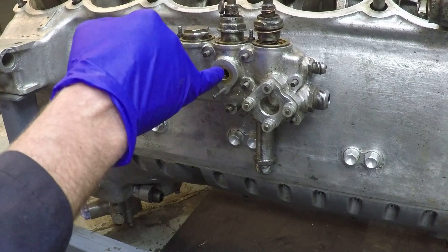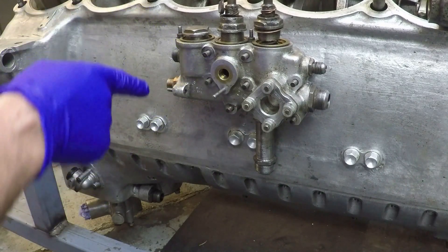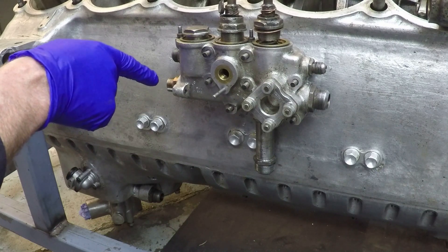This port on here is a quarter BSP for the oil pressure gauge, and on the back there's a port for the oil temperature sender.